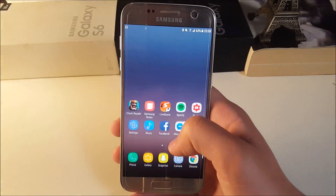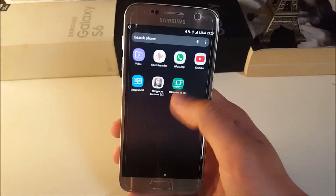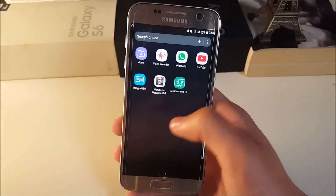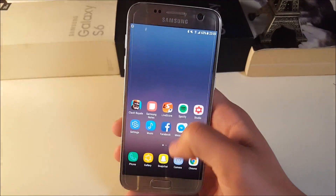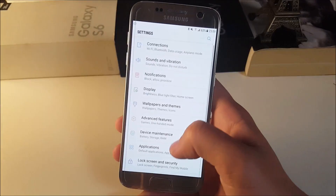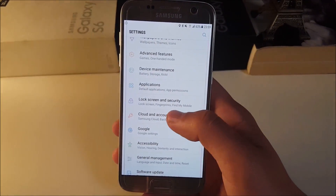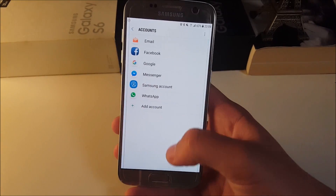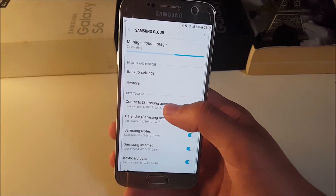Some people on XDA say their ROM is laggy, but they probably didn't do a clean install. Whenever you install a ROM, be sure to clean install it. If you don't want to lose your data, go to Samsung Cloud and make a backup — you get 15 gigabytes there.